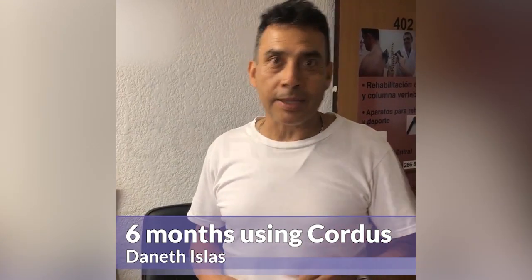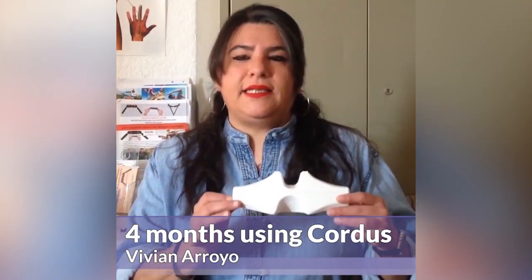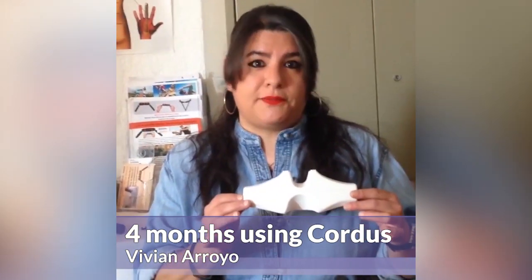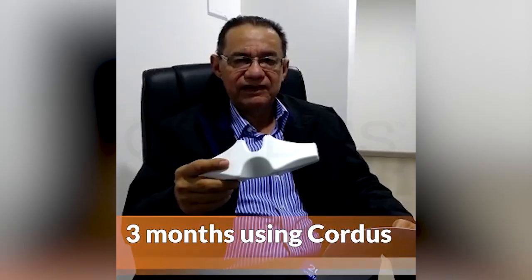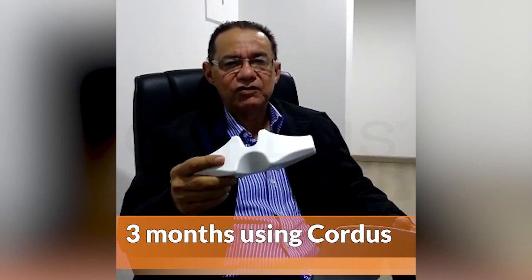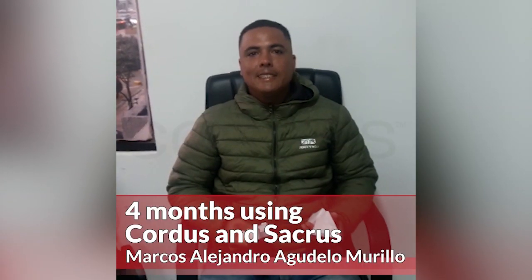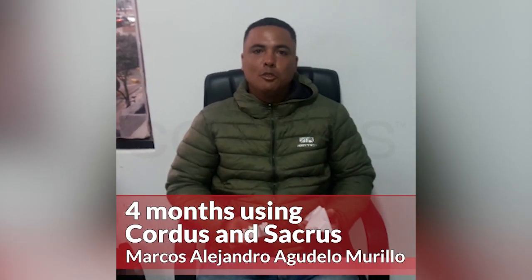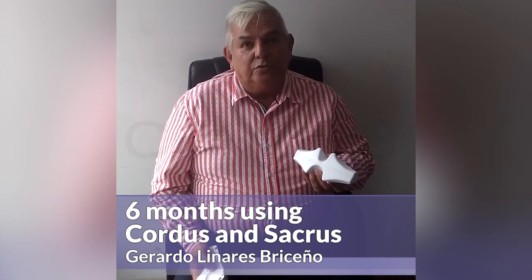I had 2 herniated discs in the 4th and 5th vertebrae, and after using Cortis I can do any activity normally. I had 2 lumbar hernias and I felt a great difference — my quality of life increased. It works very well for herniated discs, relaxing a lot. My recovery was more than 80%. I recommend it for herniated discs, scoliosis, lumbalgia, hip pain and others. The devices are quite effective for spine pain, particularly the sciatic nerve and herniated discs.